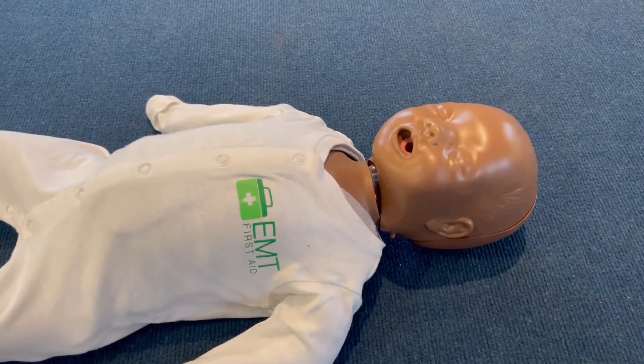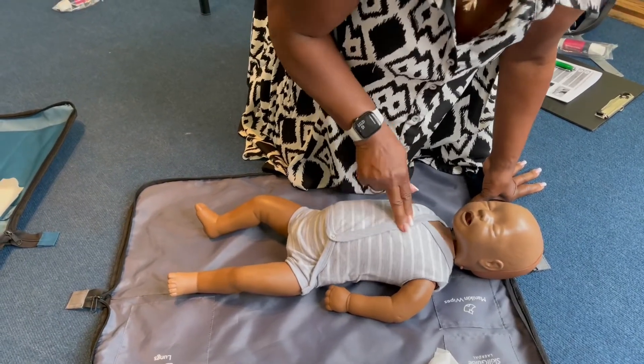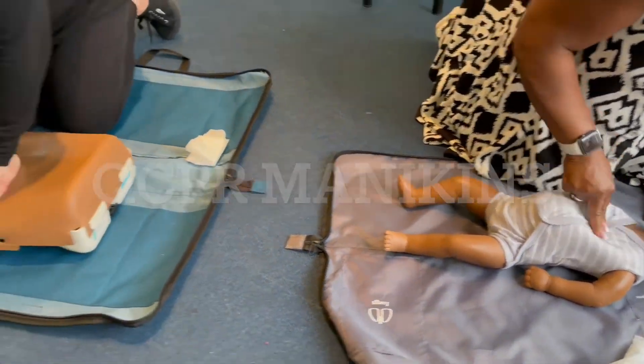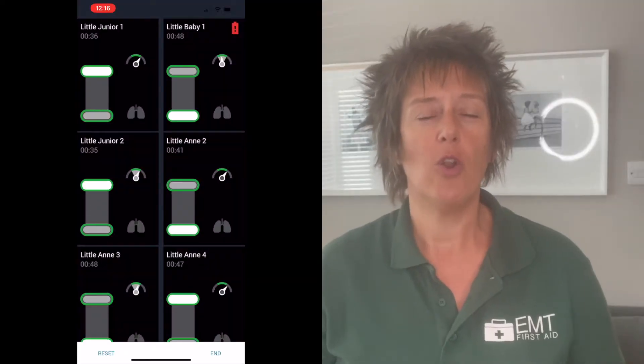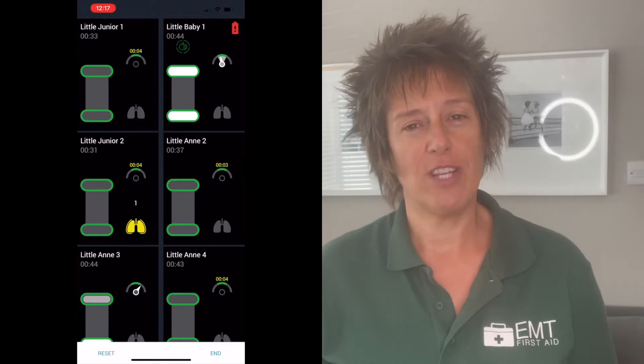So you can see how effective you are with your compressions, because they're not just normal babies and children — they are the same as the adult range we already have. The QCPR mannequins give you real-time feedback about how good your compressions and rescue breaths are on all the mannequins we're going to bring to you on our training courses. Please make sure you listen all the way to the end of the video.